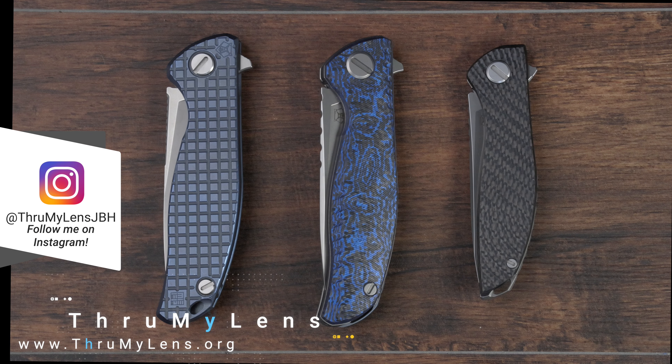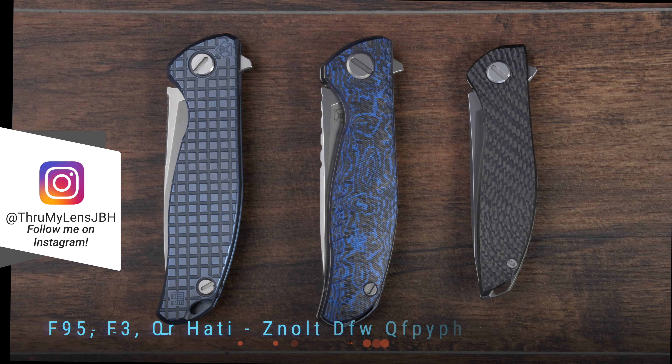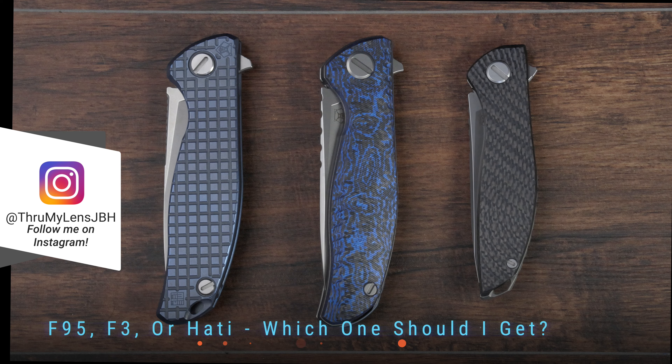Hey there folks, John here with you, my lens, and today I'm coming to you with another knife-related video. Today I'm going to try to answer a question that I see from newcomers to the Shirogorov knife brand fairly often, and that is: the F95, the F3, or the Hati — which one should I get?